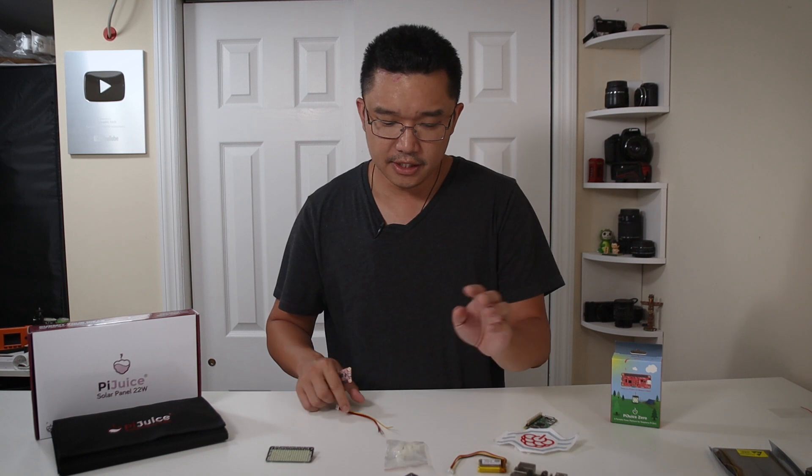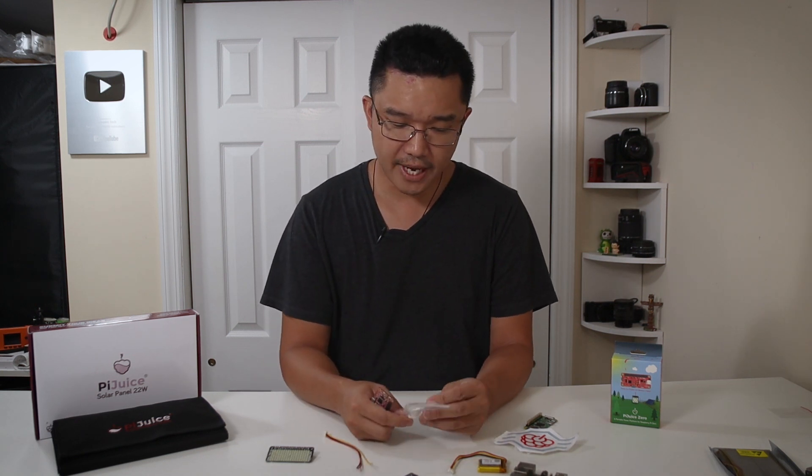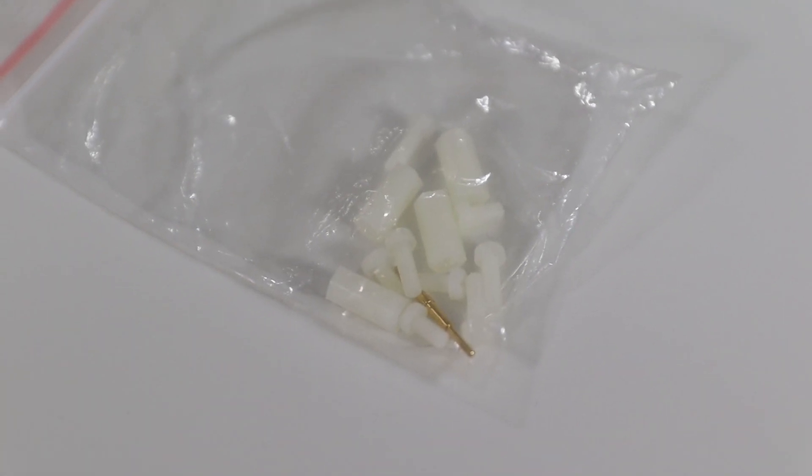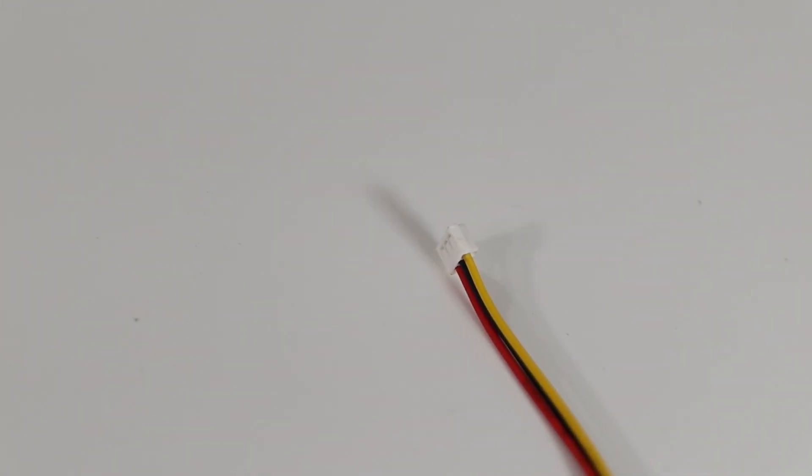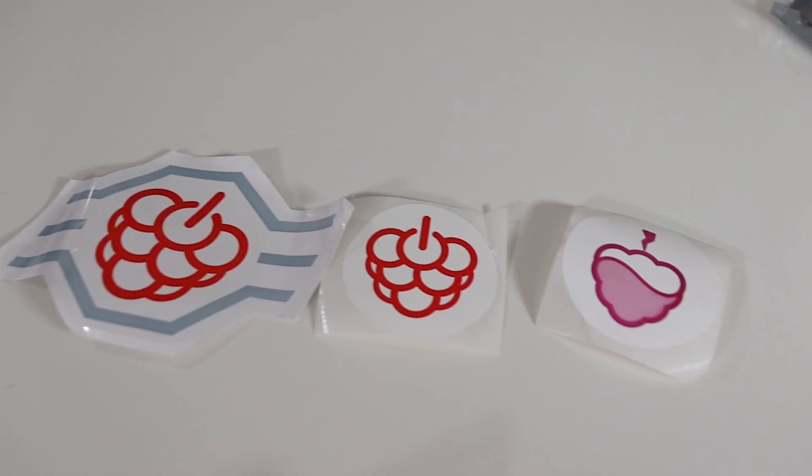What's included in the package is a hardware pack with nylon hex screws and regular screws, the three-pin harness I mentioned where you can solder your own battery to the ends, and a couple of stickers.